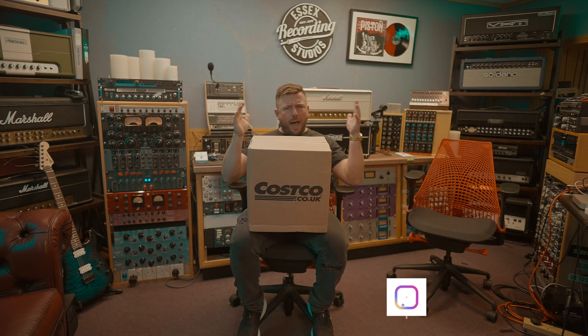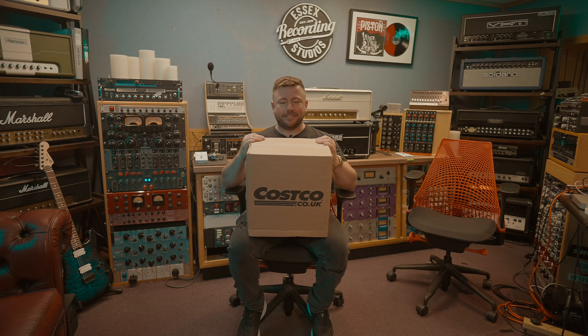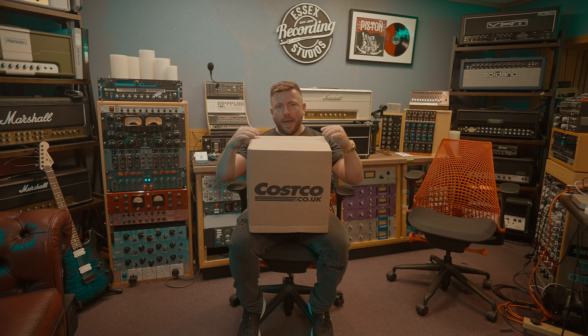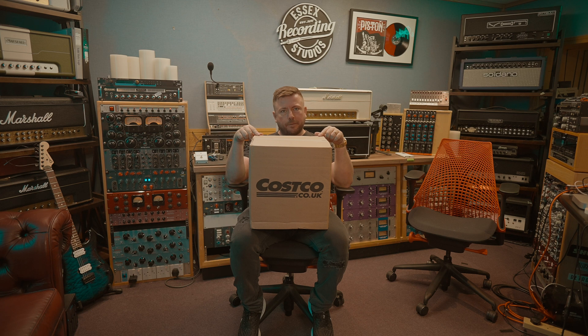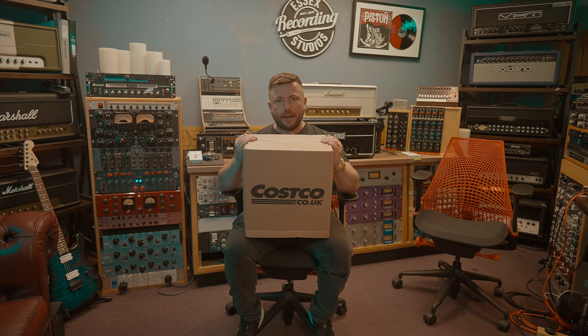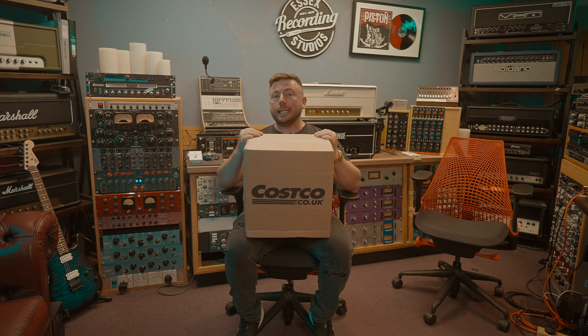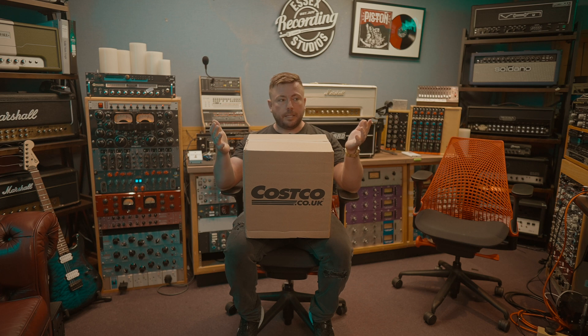Hey guys, what's up? It's Keith and we are live here in Essex Recording Studios just outside London in South End-on-Sea, England. Today I've got the brand new Apple Mac Studio — this is the M1 Max version. There's a Max and an Ultra. We're in a real life world-class recording studio, which is exactly the type of environment the Mac Studio is meant for. In this unboxing video, we're going to open this bad boy up. I'll tell you exactly why I chose this model, if I believe you need it, who should be using it, and give you my general reaction. So let's rip into it.